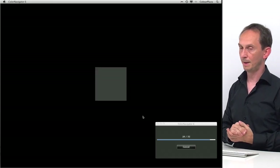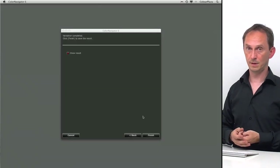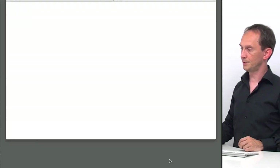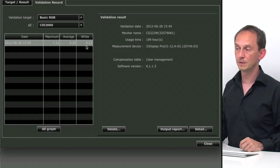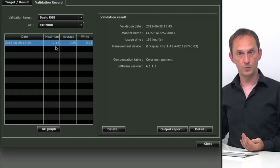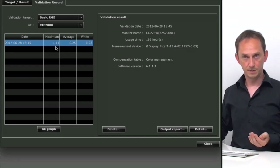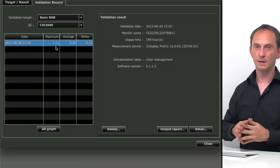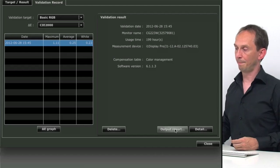The validation confirms that we do have a profile that is valid — you don't just guess that the profile is right, you know it's within the standards you chose. Let me take the device off and click Finish to see the result. My maximum delta E was 1.1, my average was 0.25, and my white is off by 0.23 — that's fine. Any delta E below three is acceptable within proofing, and a delta E of one in a saturated color you will not even be able to tell when comparing side by side.